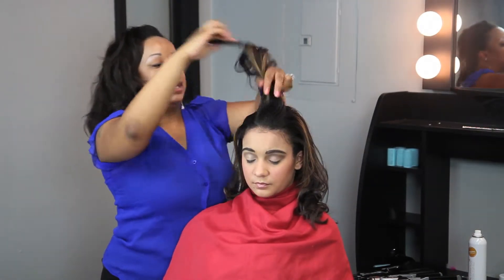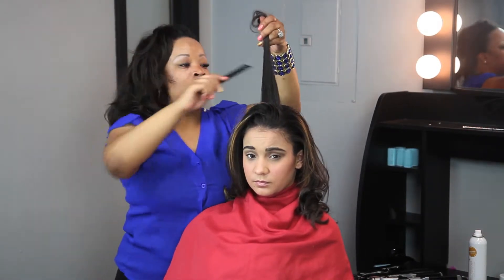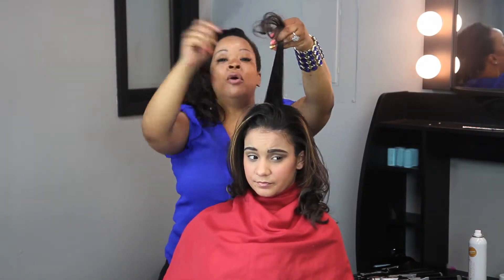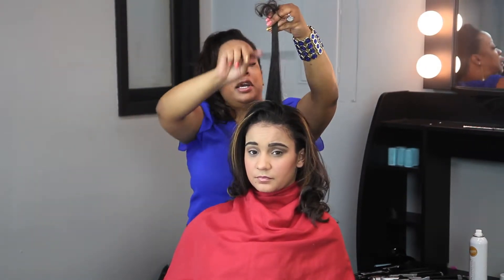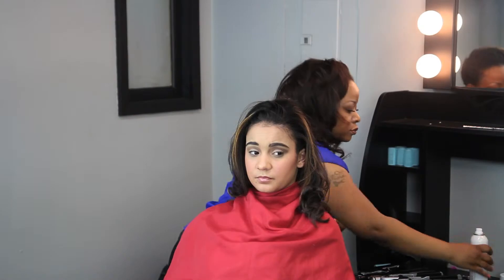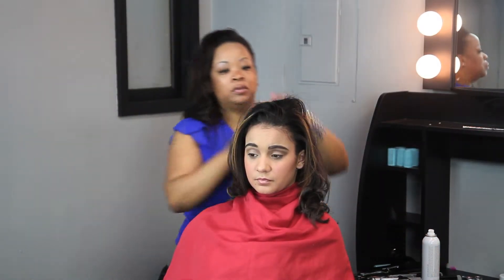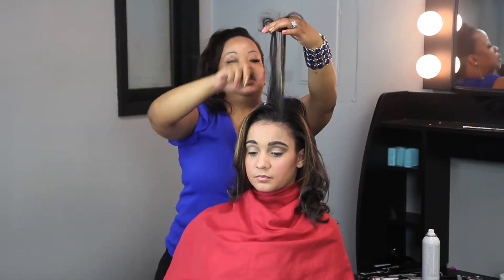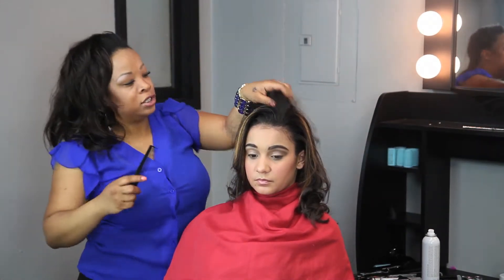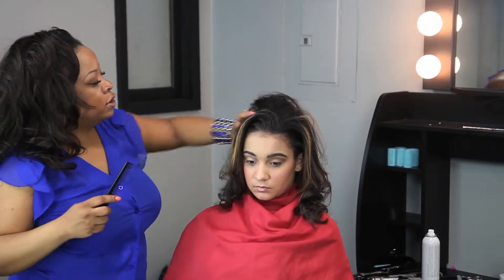I'm going to section the hair off where I want to add the volume, and I'm using a teasing comb — or you can use a teasing brush or a round brush — and go in and just lightly tease the hair. Add a little bit of hair spray. I'm going to go in again and tease, and just take my fingers and kind of scrunch the hair to give it volume.